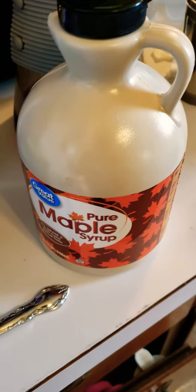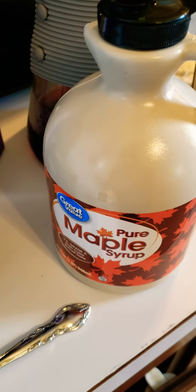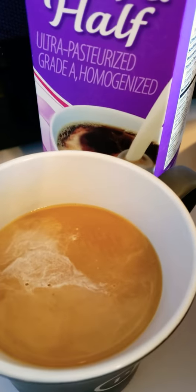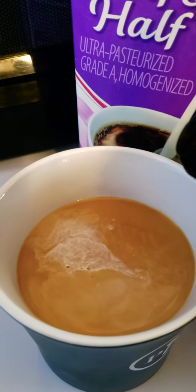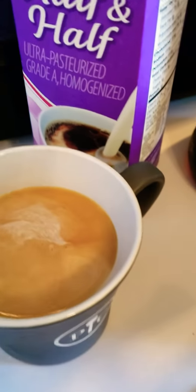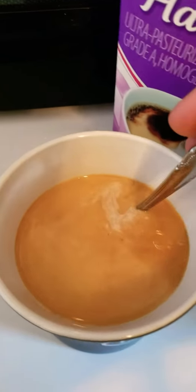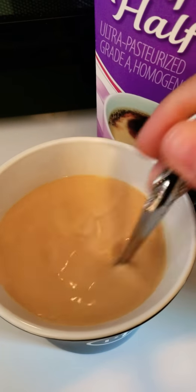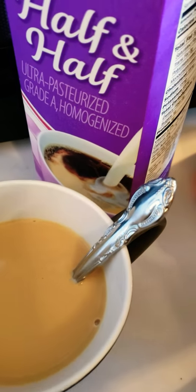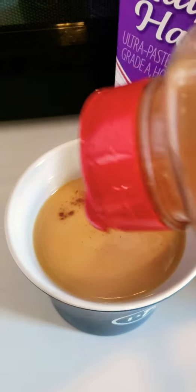Lately I've been using maple syrup — not just regular pancake syrup but actual pure maple syrup — as a sweetener, because it's a little better for you than sugar and it adds a nuttier, fall-like flavor. So I don't have to have the really sweet flavored creamer. Then I like to top it off with a little cinnamon.